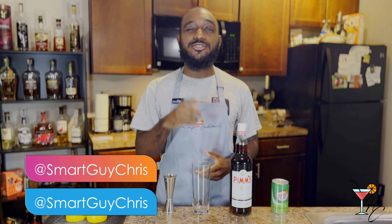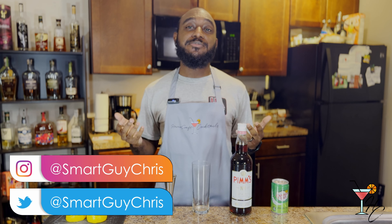What's up, guys? Welcome to Homecraft Cocktails, cocktails you can make from the comfort of your home. My name is Briss, and for this week's cocktail, we'll be going over the Pimm's Cup.